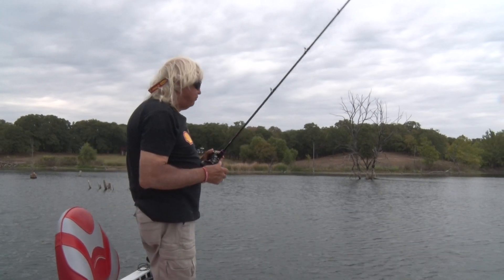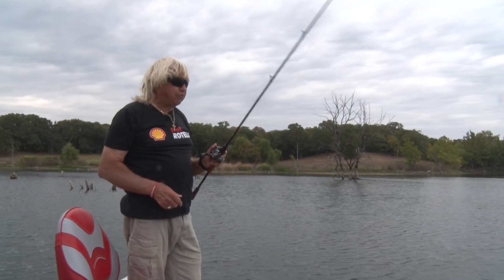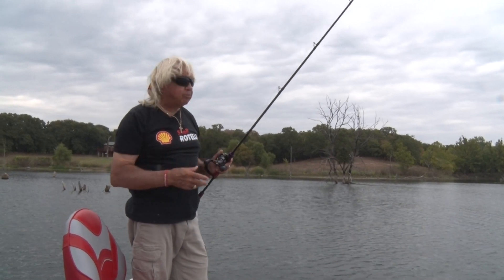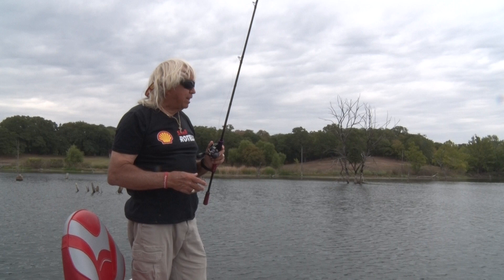Hey guys and girls. Let's talk about fishing the edges of grass lines. You can fish the edges of grass lines with a lot of different baits. I'm going to fish them today with plastic and we'll just fish a little bit and see what happens.